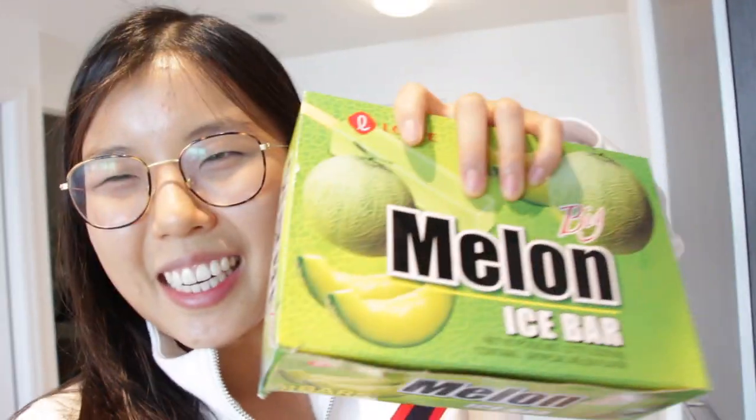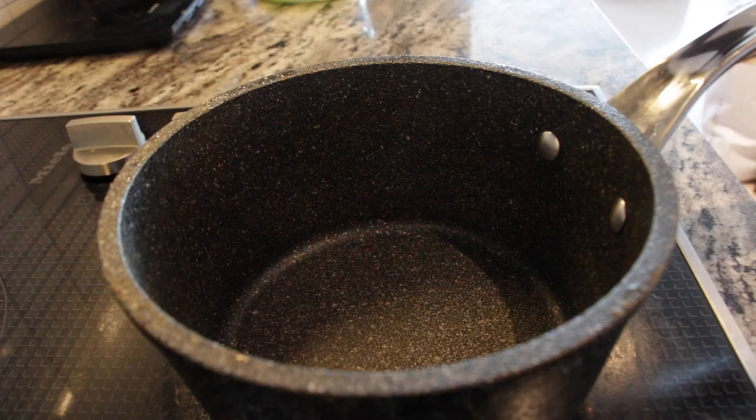Melona, Melona - this is Melona. Melona is basically an ice cream bar flavored as honeydew, and it tastes exactly like honeydew, so yeah, they got that flavor on point.